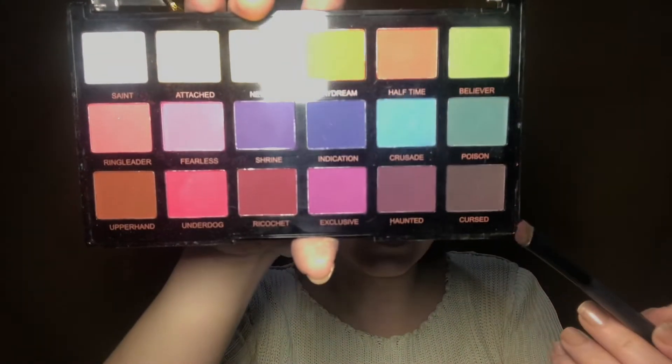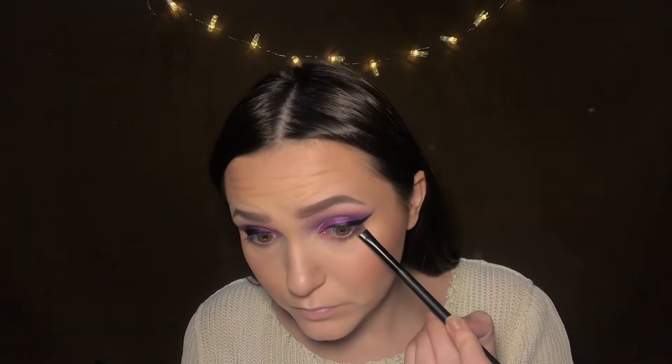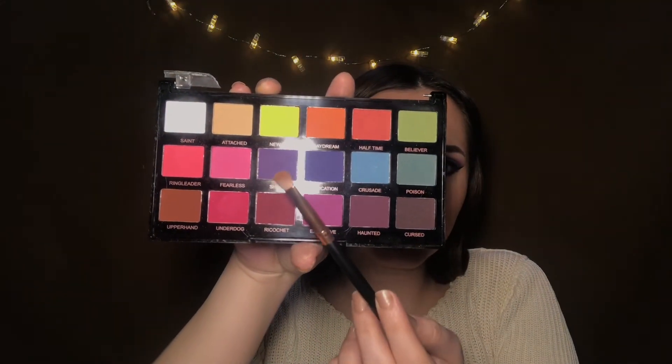Back to the eyes — I'll take this shade called Crusade and smudge it on my lower lash line going from the outer corner. Then with a combo of Shrine and Exclusive I'll blend this a bit lower.